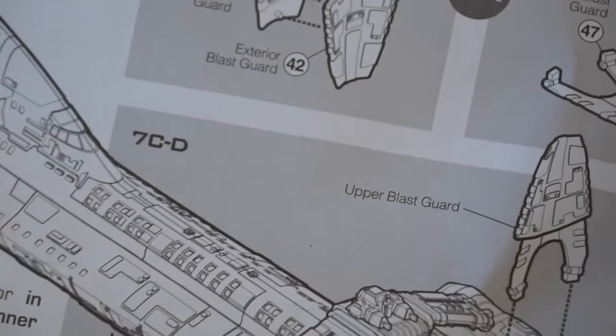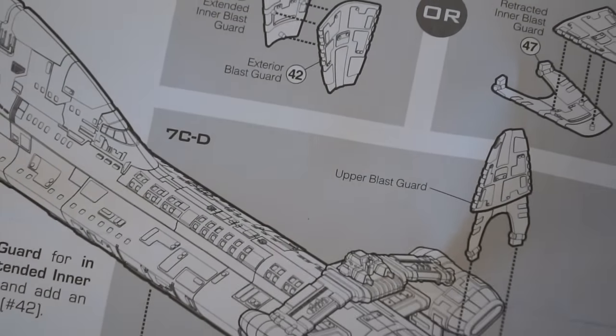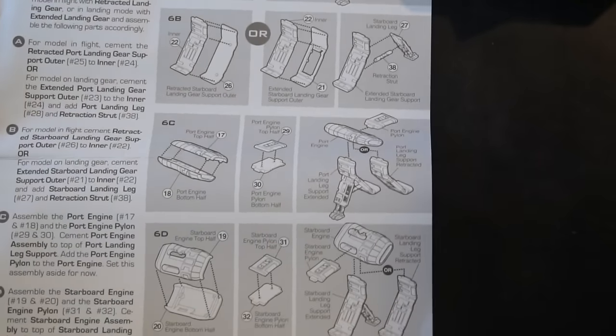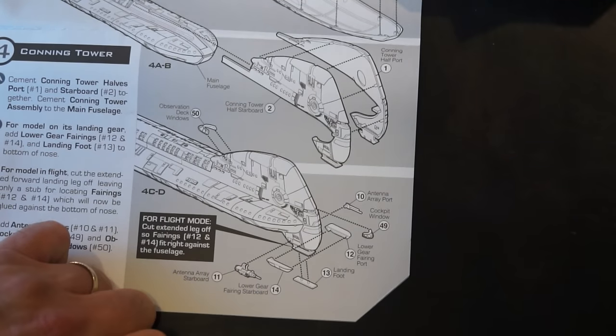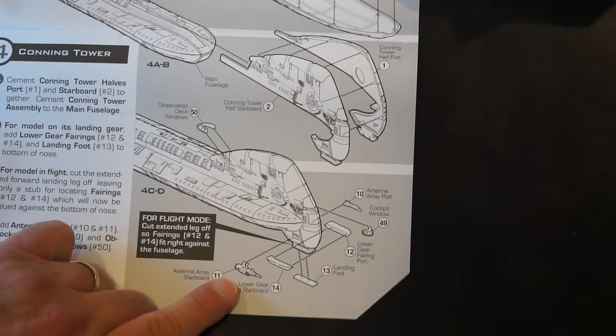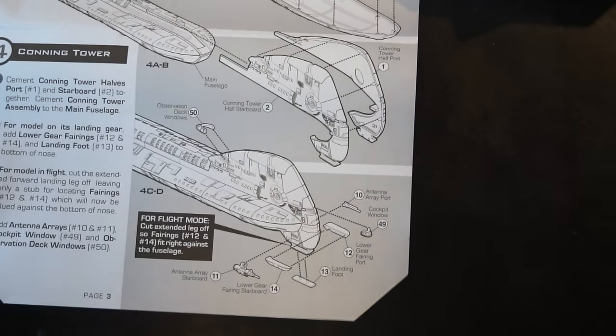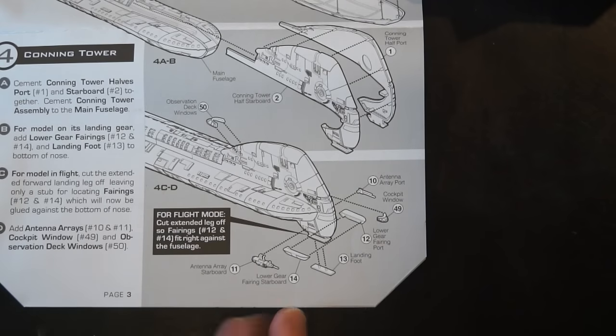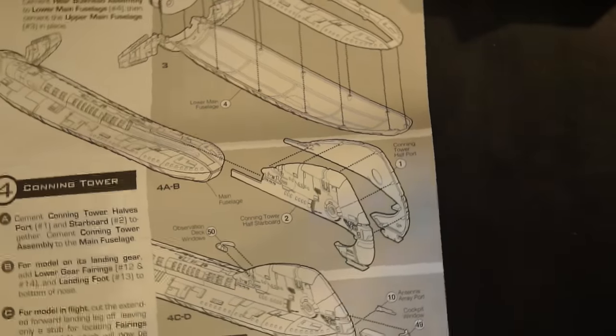Let's look back at the directions because I wanted to find that one weird piece. It is near the front. Antenna array starboard, antenna array port — so they are slightly different on each side. Those are antenna arrays. I'd cut the antennas off personally and replace them with piano wire or something, because it'll look better. That's not much of an upgrade, but it's enough to look better.